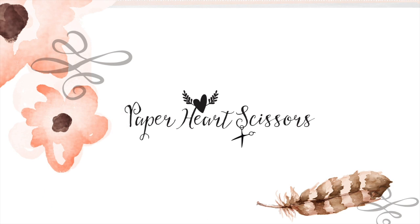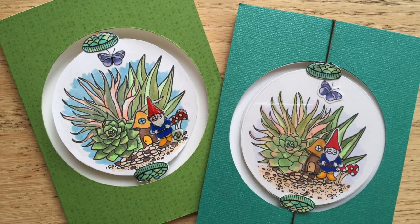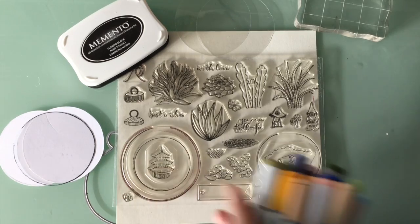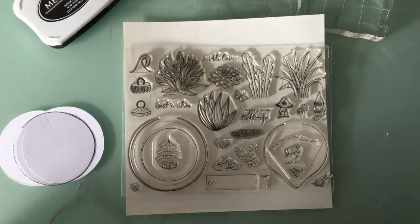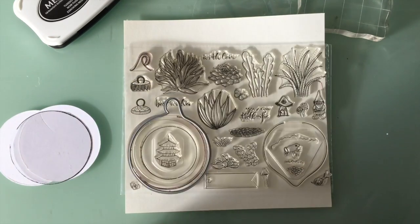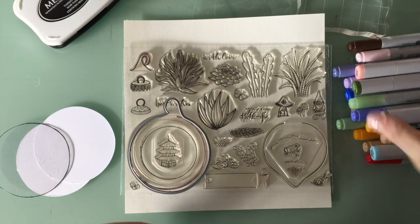Hey guys, it's Leanne with Paper Heart Scissors. I got one of the new Hero Arts monthly kits — the November kit — and it had all these awesome little terrarium parts and pieces: a little gnome, a little frog, a snail, all these great things you could put inside glass bubbles. I thought what would be really cool was to make a little spinner card with that larger circle.